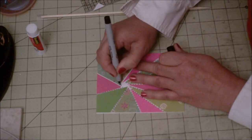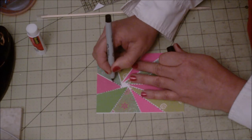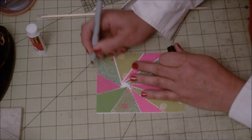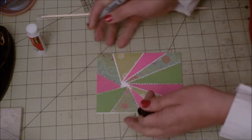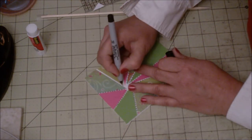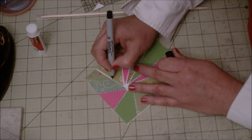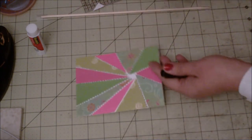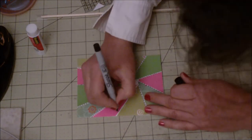Now imagine doing the same technique for a layout — you can do the same thing, just cut your strips bigger, and you can do a 12x12 layout, even 8x8 or 6x6. It would be a fun project to do.